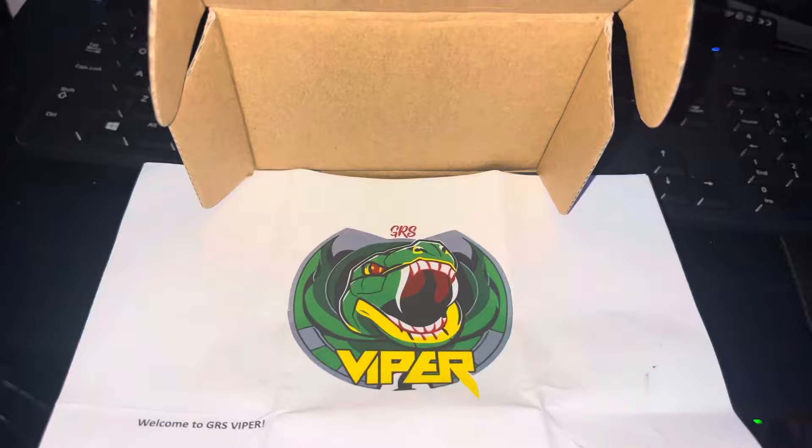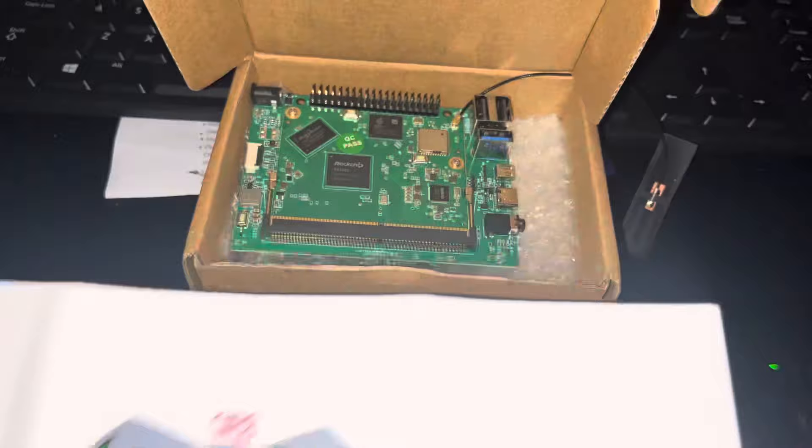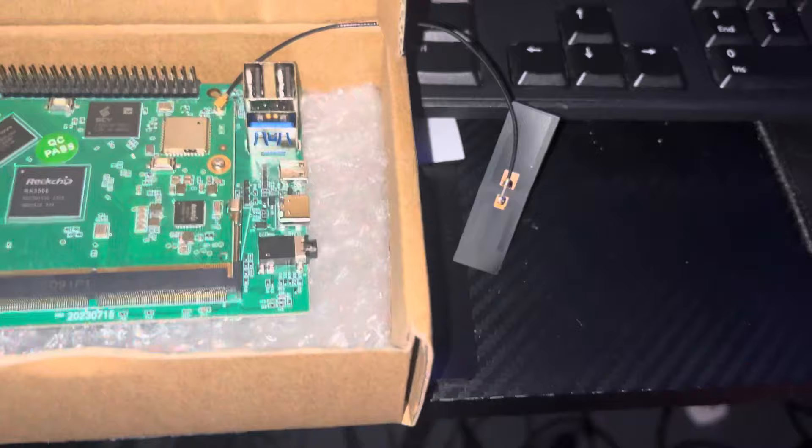Ladies and gentlemen, what do we have here? We have the Glenn's Retro Show, aka GRS, Viper Board. Thank you Glenn for sending this to me. I know you sent it to a few other people also, but I am doing this little video to show it off a little bit here. So this is what the board looks like.